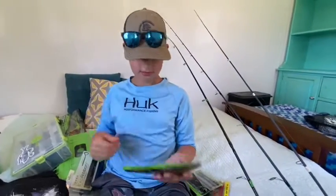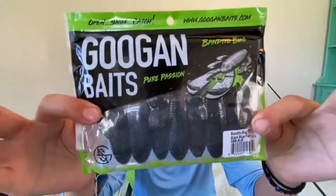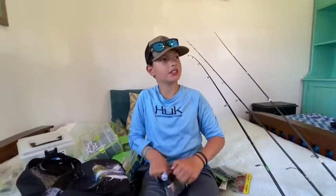Got some bandito bugs in black and blue flake. And we got some tube baits - I got these out of mystery tackle box. Kind of like a propeller shape.